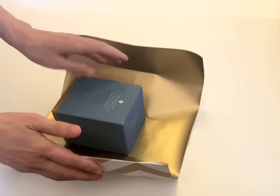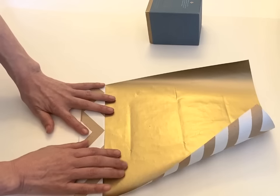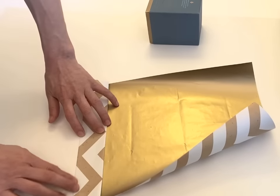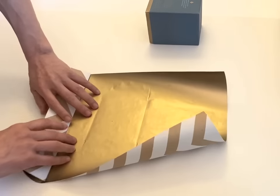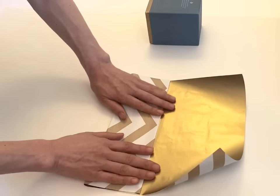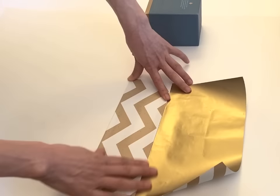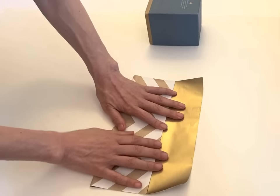And once done, release the box. And then using this crease mark, make the crease also from top to the bottom. And then fold it down.